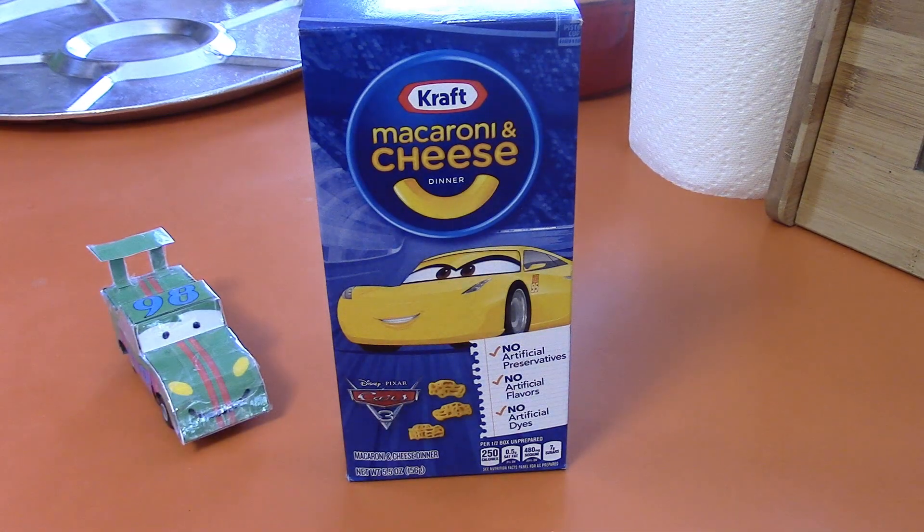Hello everyone, GroovyRoadmeter here, and today I'm going to be reviewing a food product. This is Cars 3 Kraft Macaroni and Cheese Dinner.